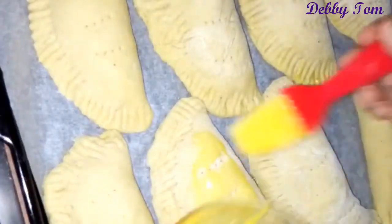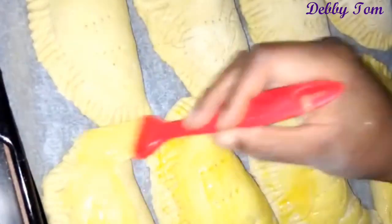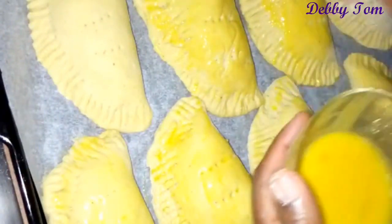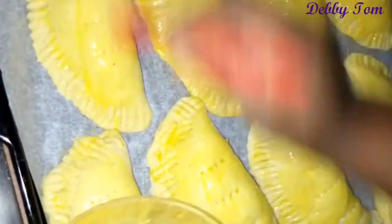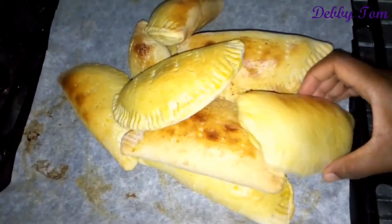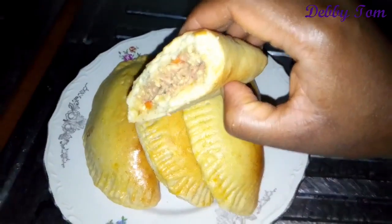I went ahead and used the remaining egg to coat the surface of the pies, just to give it a shiny look. After that, I placed them in the oven — the oven had already preheated — and I'll be baking for about 25 minutes. Here is my chicken pie! I like it golden brown.